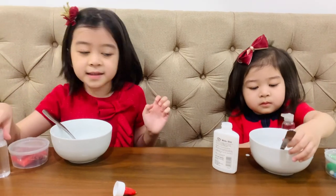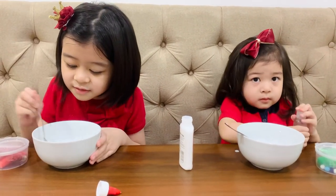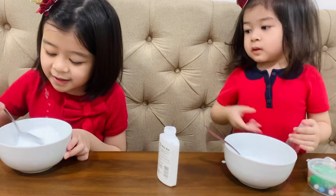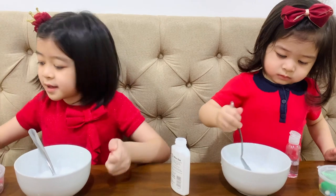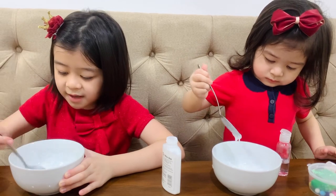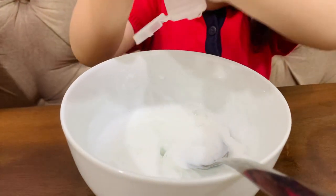Okay, now let's add the activator. I think I might have to add the whole bottle for it to get activated. There, it's the whole bottle. Oh, it's looking actually better. It's starting to look good.